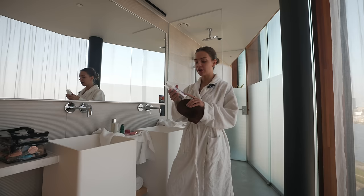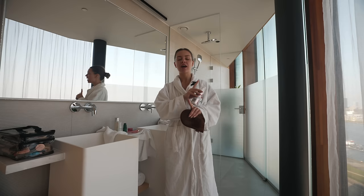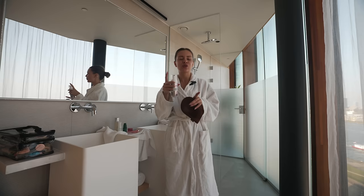When it comes to tanning, it's all in the preparation — it's all in what you do the day before. So the day before, I have my everything shower: I exfoliate, I shave, I moisturize. I am squeaky clean and hydrated.